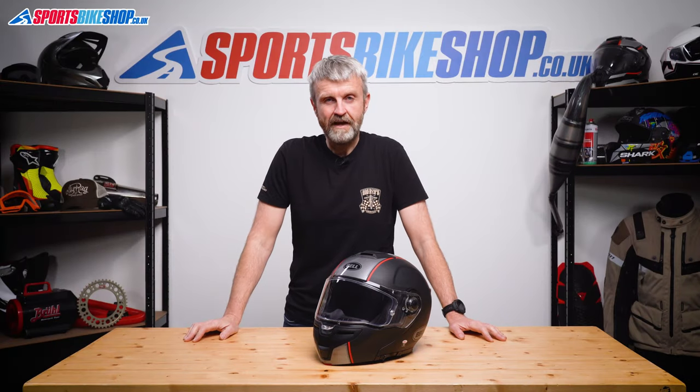Hi, I'm Tony. Welcome to Sports Bike Shop's video about the Bell SRT Modular Flip Front Helmet.